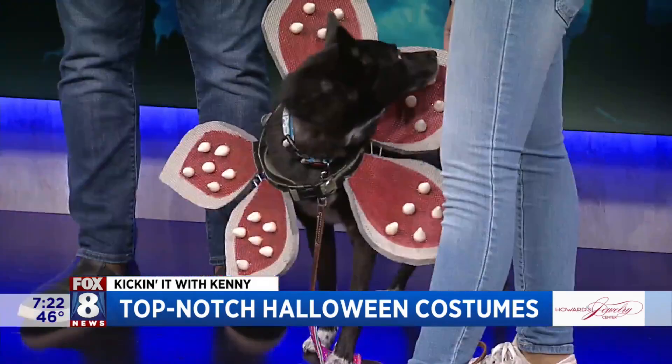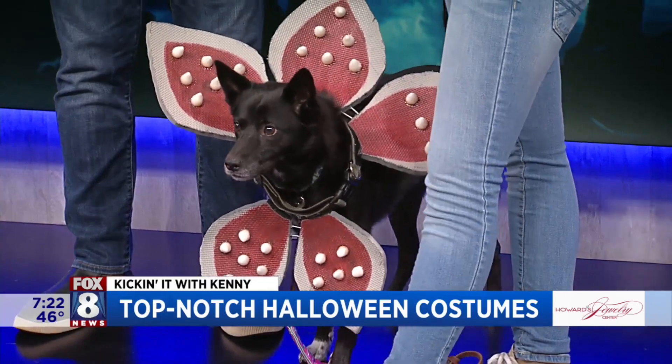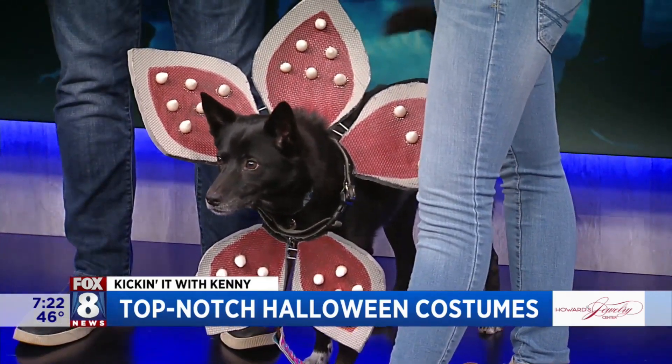She is a demodog — or a demogorgon — from Stranger Things. I'm just her little accessory; I'm Steve with my bat here. But we did make all of this. What did you make it out of?